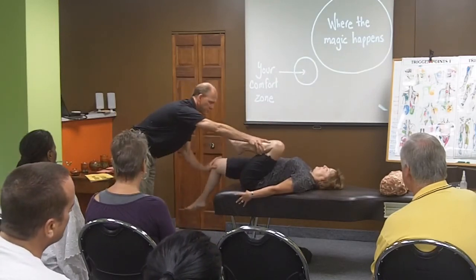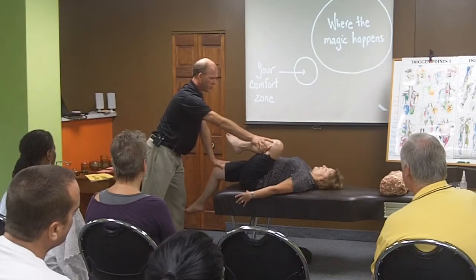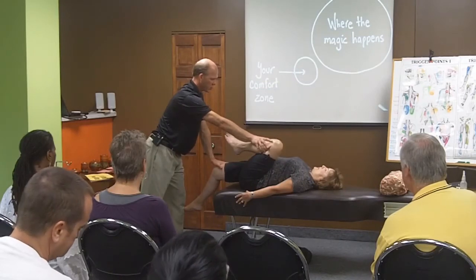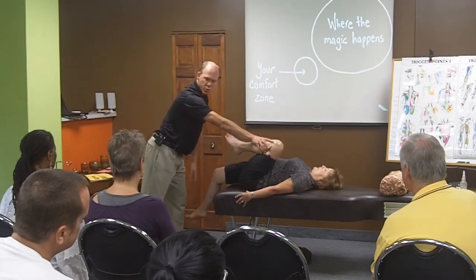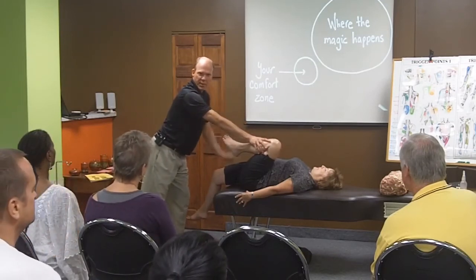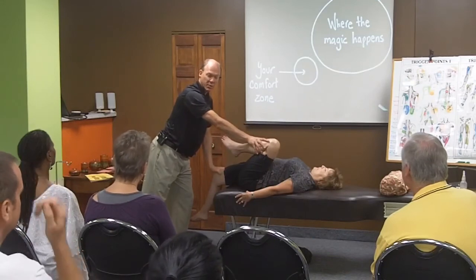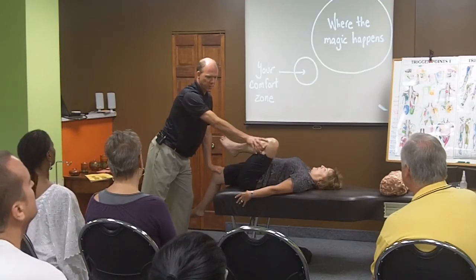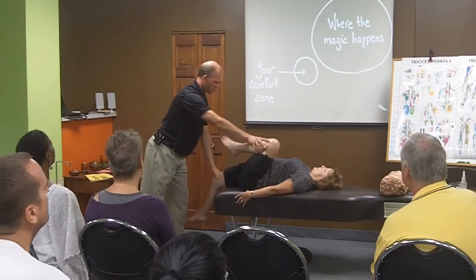We'll look at the other side. Same thing here — you're going to push up. Hold that for a few breaths. You know where to send your breath now — way down low into your pelvic bowl. One more good breath in. Then let that leg fall and get heavy on the exhale. This is not a stretch — this is me helping her nervous system let go. I'm not breaking up muscle fibers here. I'm just helping her nervous system relax and let that muscle go. Push up again. Breathe again. Release and let it go.